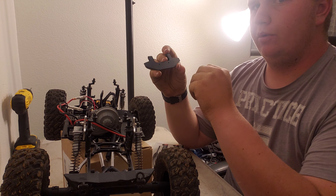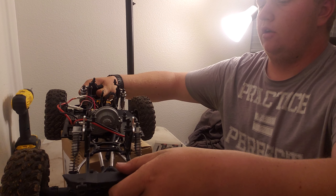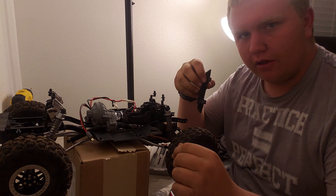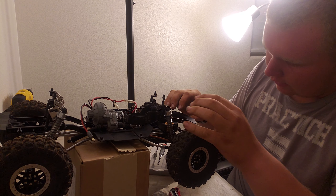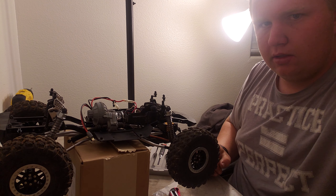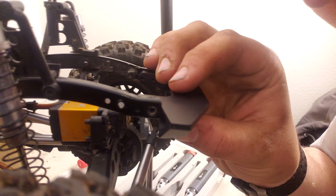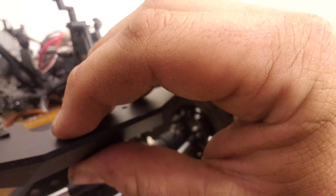This is the Vanquish bumper — my first one. I've got a rear bumper coming in from SSD, should be Friday or Saturday. Let's slide those in and bring you guys in closer. This slides right in through the channels — fits like a glove.